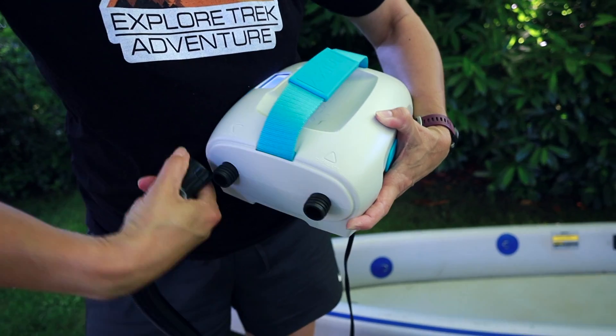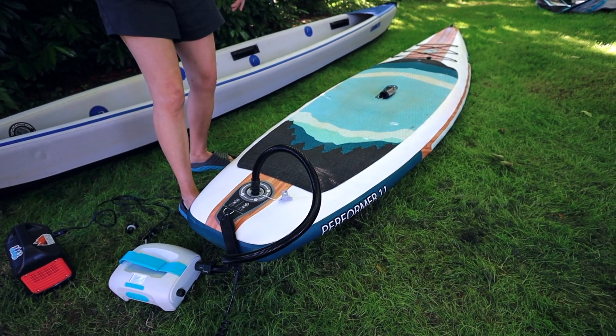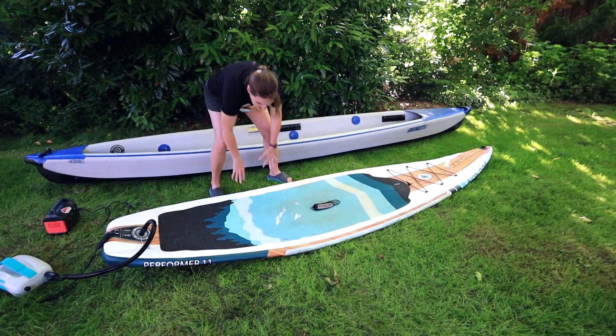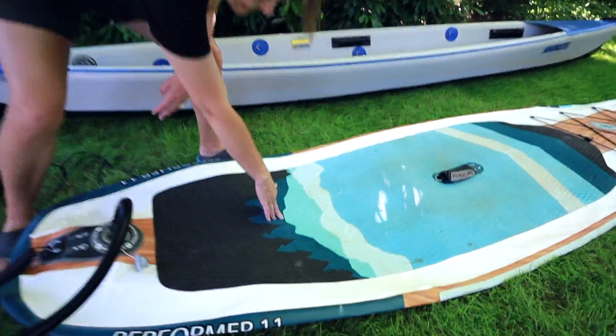It does come with a deflate option, which we don't usually use, but we're going to try it on the paddleboard. We'll push the button to let the majority of the air out and then add the hose to get the rest. It kind of seems like a pointless feature but let's give it a try. It's actually sucking it out pretty well — it's quite flat. Instead of having to roll it up and push the air out manually, it took just a minute and a half and it's pretty pancaked out.